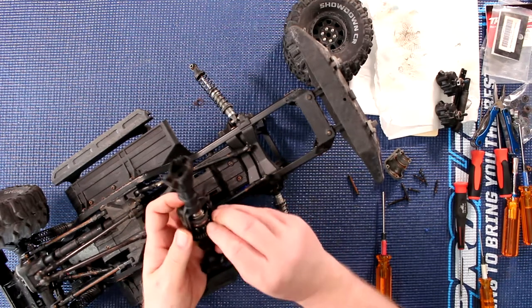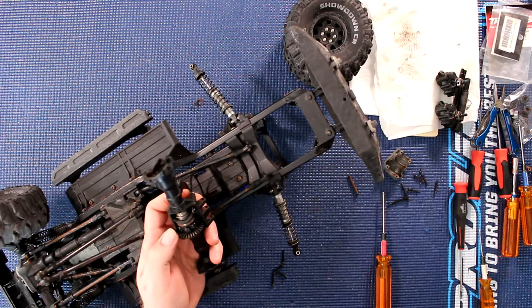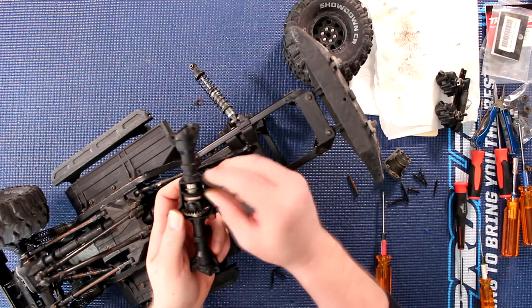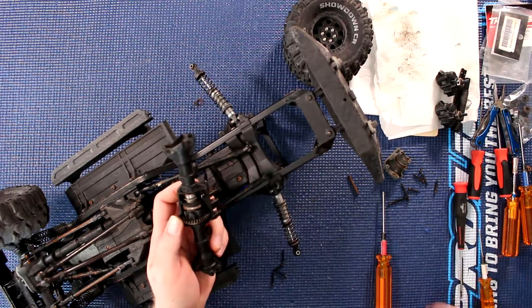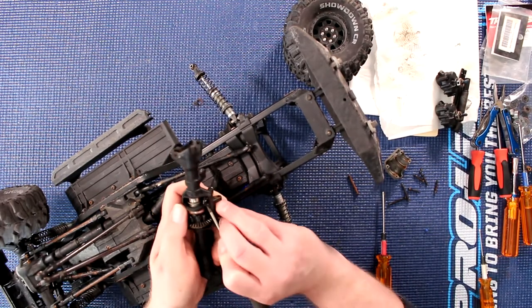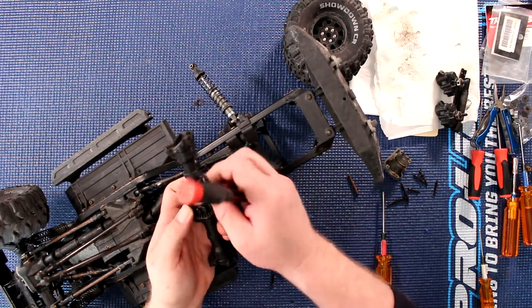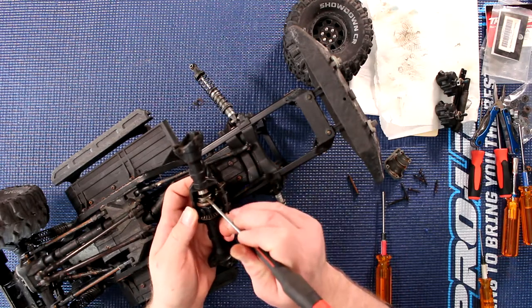With the shaft removed, we should be able to slide everything out in one shot, being careful for the locker right here. This is the rod that locks and unlocks your diff. Pop this guy out and put it aside — this is your locker.